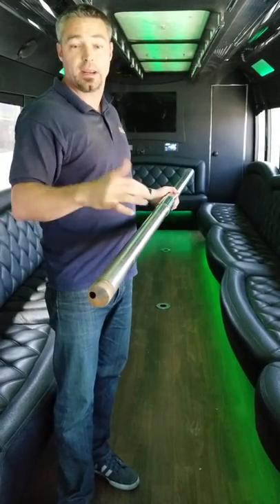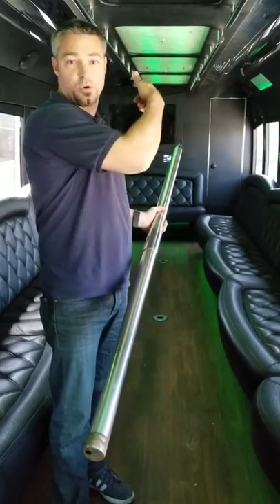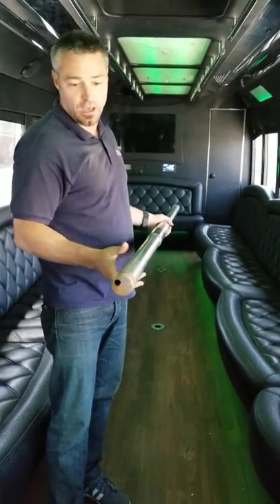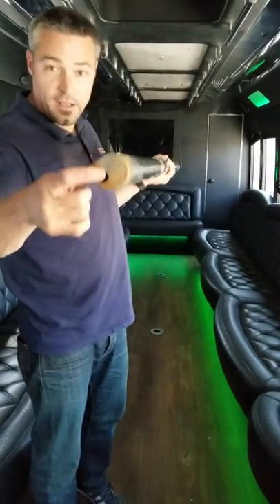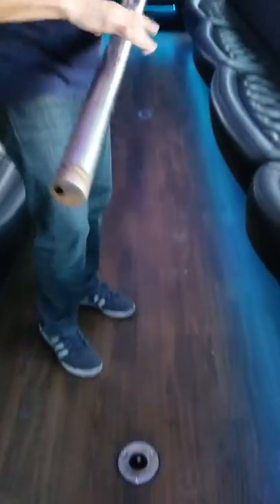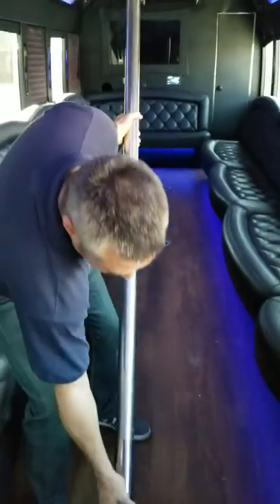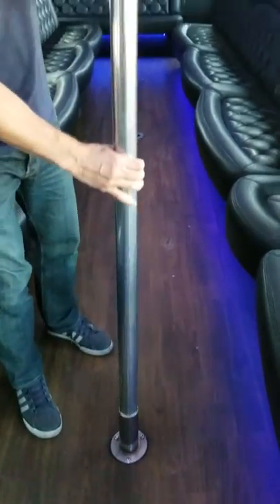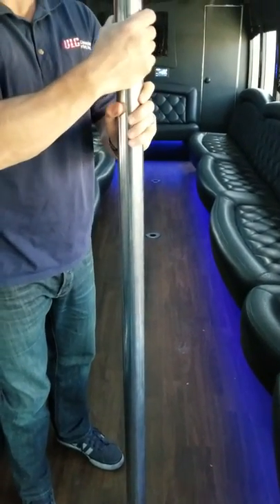In this video we're going to show everybody how to put the pole back in the vehicle. Most of the poles are stored in the back of the buses. The first thing you got to do is find the hole at the bottom of the pole — it should match up with the hole in the floor of the bus. Find that hole, and if it doesn't snap right in, just twist it a little bit and it'll fall into place.